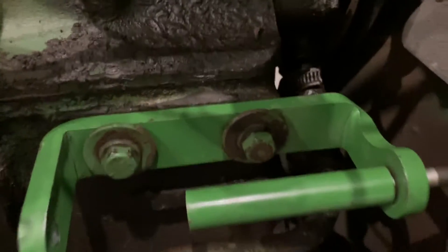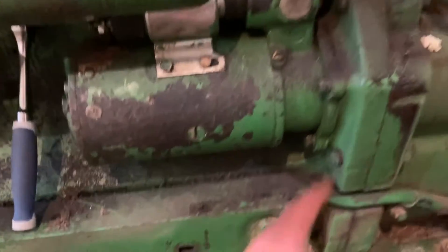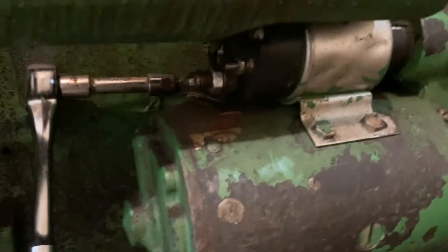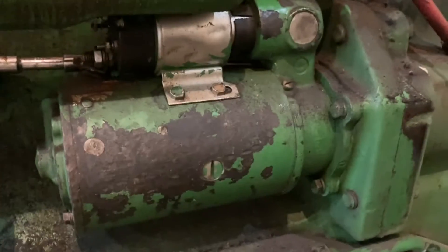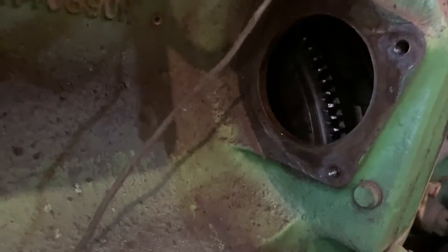We got all the wires unhooked and we've got two extensions. I'll show you the special type of extension to get to that back bolt. There are two bolts up front, and once you get all the wires out of the way there's a third one in the very back. I'll show you how I got it loose — it's by far the hardest one on this whole job.